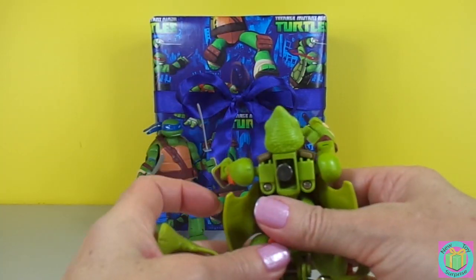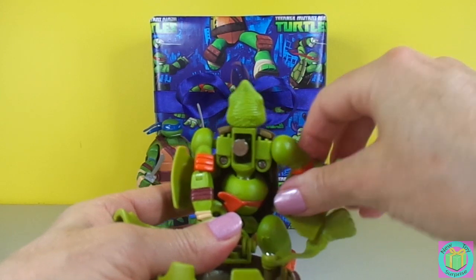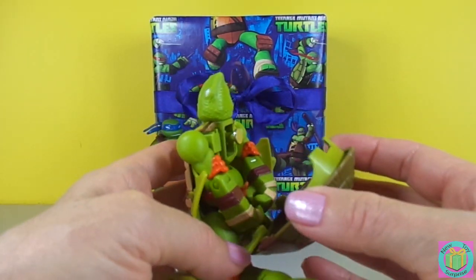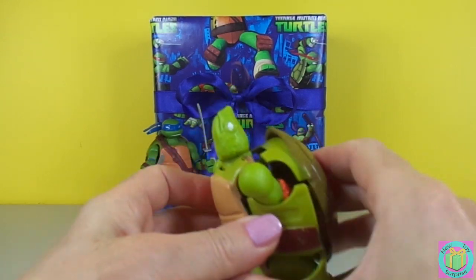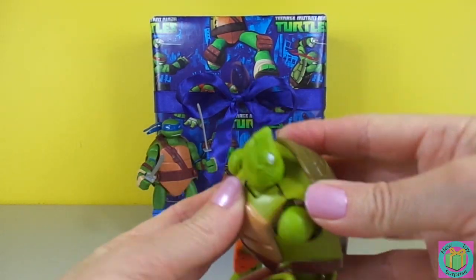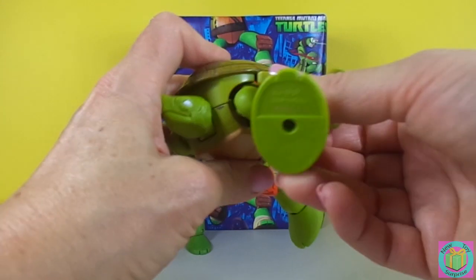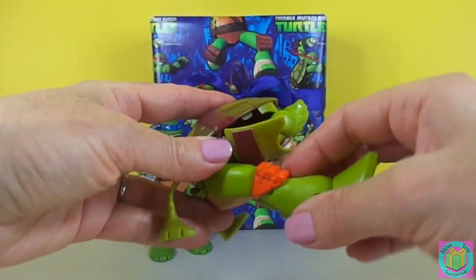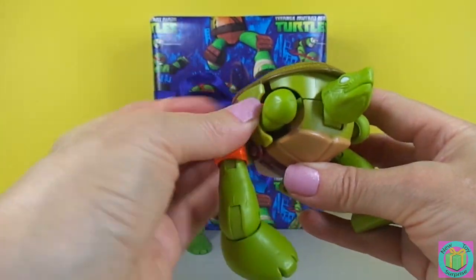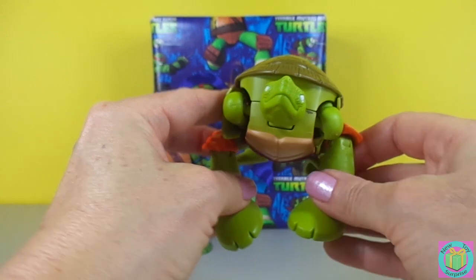Now we have to put his Ninja Turtle arms in. Swing around and fold right back like this, then you can click together. Click. His legs actually swing forward and become his front legs like this. Here's his cute little tail and his little rubbery legs.